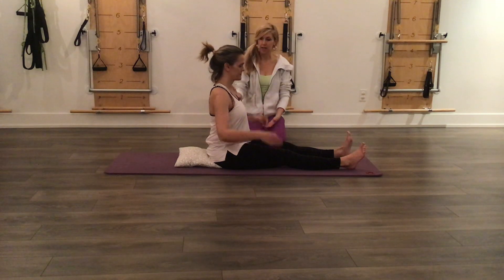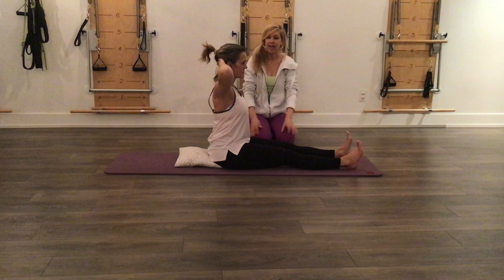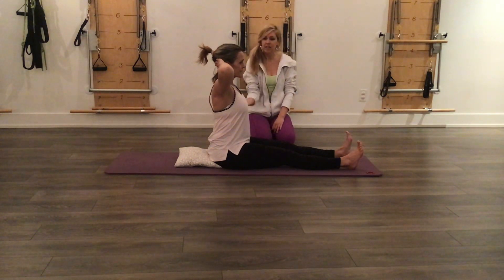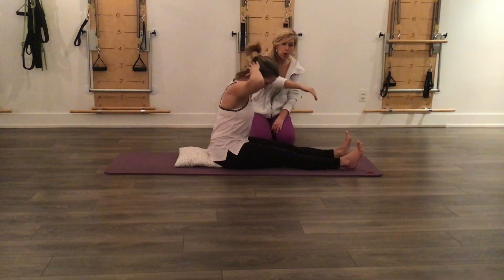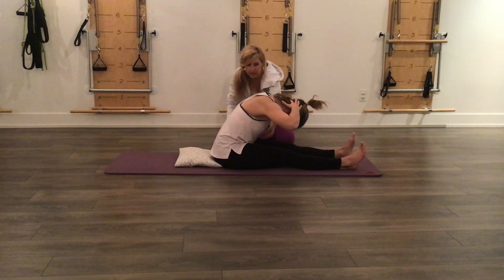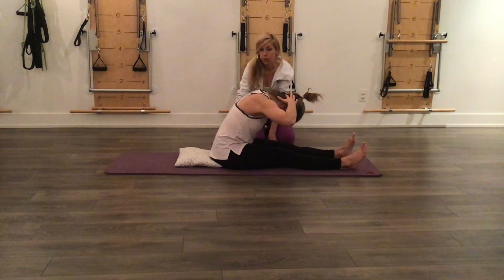Christina's going to start sitting up tall with her hands behind the back of her head. Her legs are about hip-bone distance apart with her ankles flexed. Christina's going to take a lovely inhale, and then exhale to round her body forward over her thighs, really rounding forward as much as she can and keeping the stomach in. We've got a little pillow behind Christina's back, and we'll show you why.